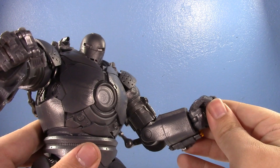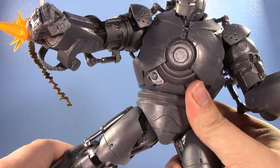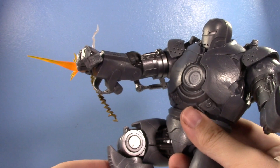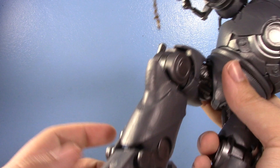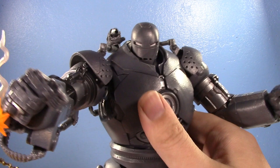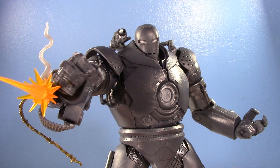His legs move forward well and out to the side. He has a thigh swivel with the thigh armor separate from the hip. Single hinge at the knee with great range, and his ankles move down, up, and have some pivot. This new Iron Monger is something to behold - it's one of my favorite Hasbro Marvel Legends iron armors. I'm also a big fan of large suits like the Hydra Stomper.